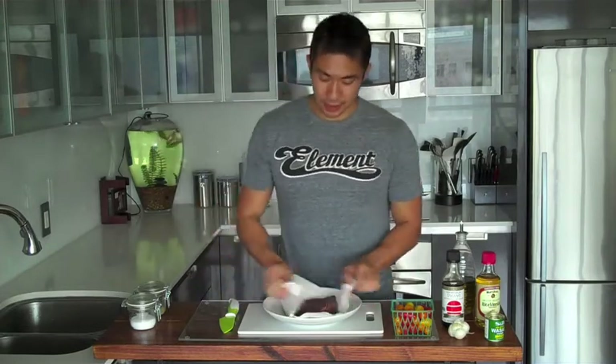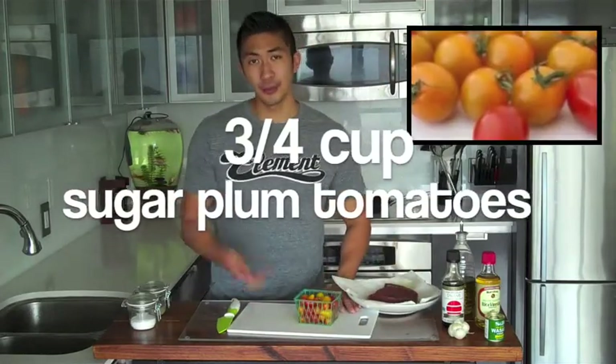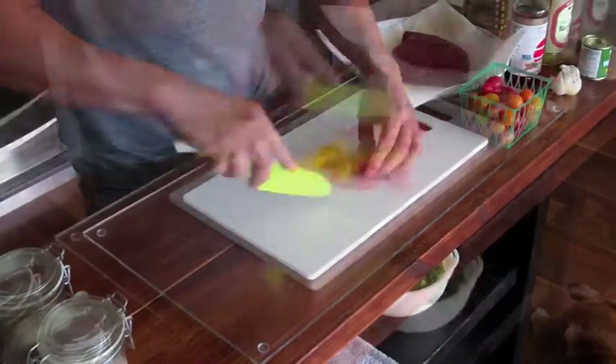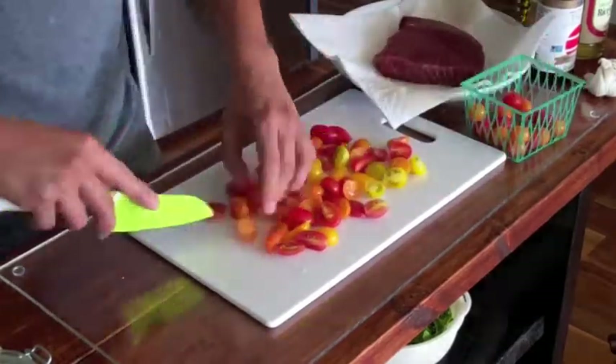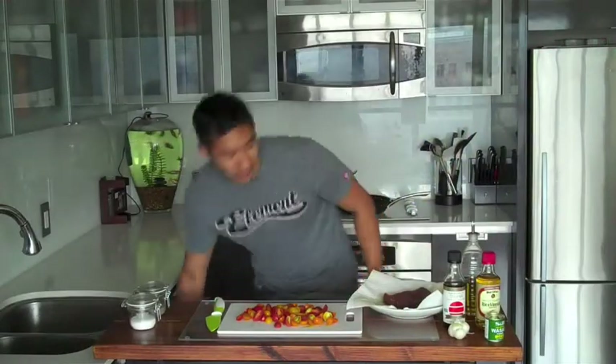I'm going to lightly pat the tuna dry and move it to the side. Then I'm going to cut about three-fourths cup of sugar plum tomatoes. I really like the ones that have different colors — I have orange, red, maroon, and yellow ones here. They're just so pretty and make the dish look beautiful too. I'll cut these in half. Now I have my sugar plum tomatoes cut in half, and I'm going to cut my tuna steak into about 2-3 pieces before heading to the stove.